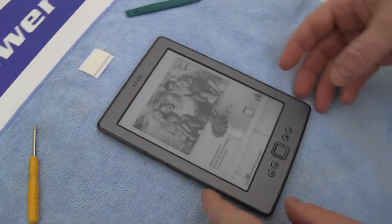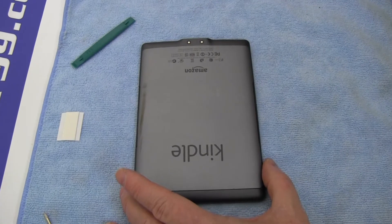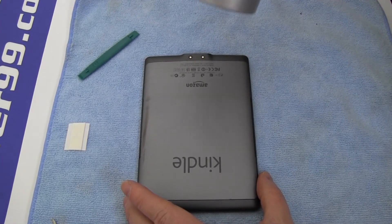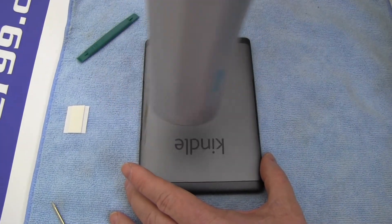Find a soft cloth or other means to protect the face of your Kindle. Begin by using a hair dryer on the back of your Kindle to loosen the adhesive inside the device.